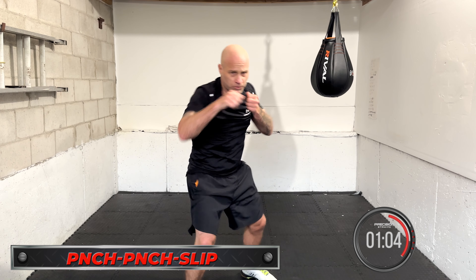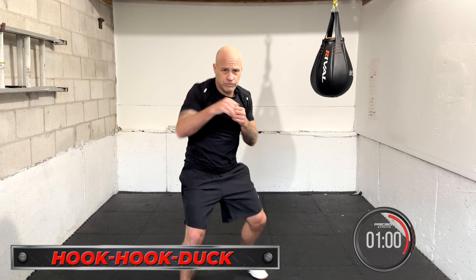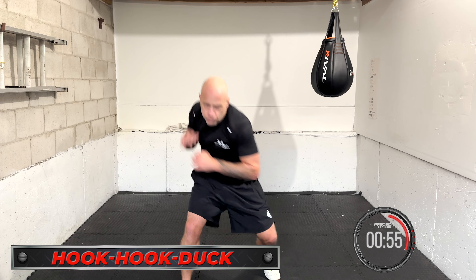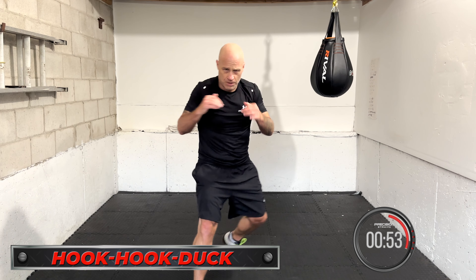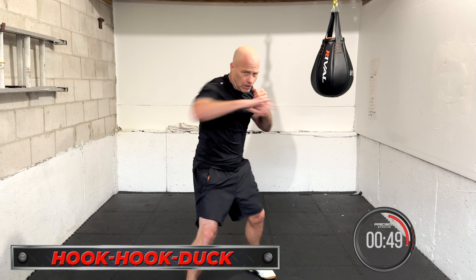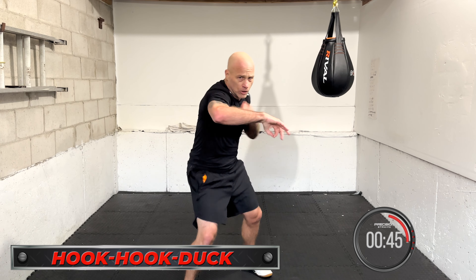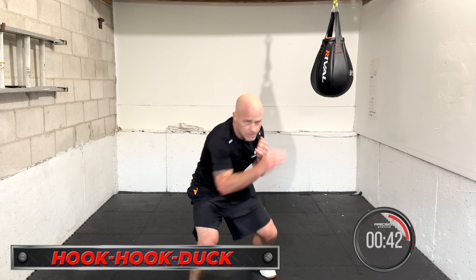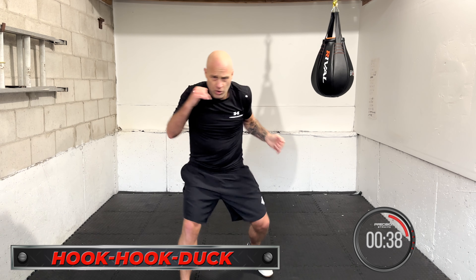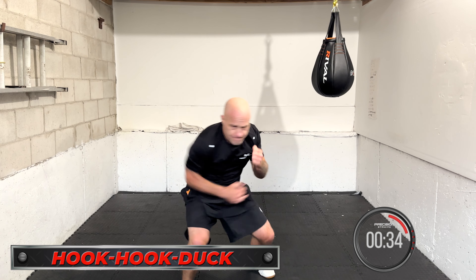Great work. Get in as much as you can. Hook, hook, duck coming up. Hook, hook, duck under — three in a row and then take a little break, then go again. Hook, hook, duck. Work it, work it. Nice work — take a break if you need it, reset, take a breath, then go. Hook, hook, duck.